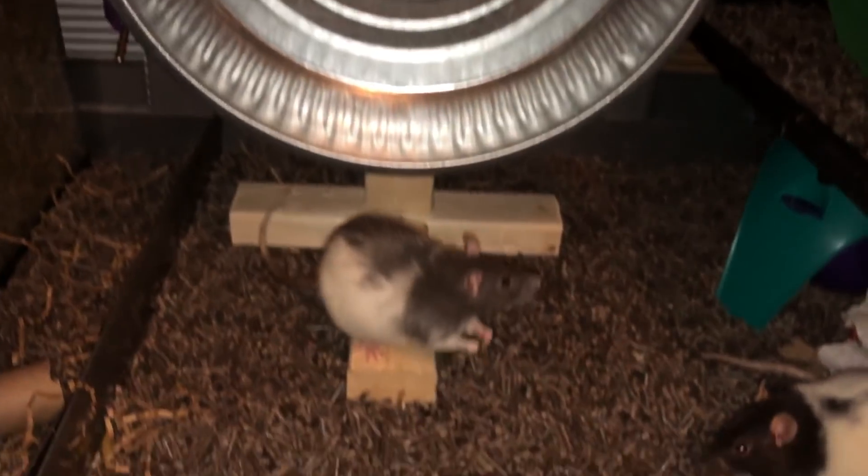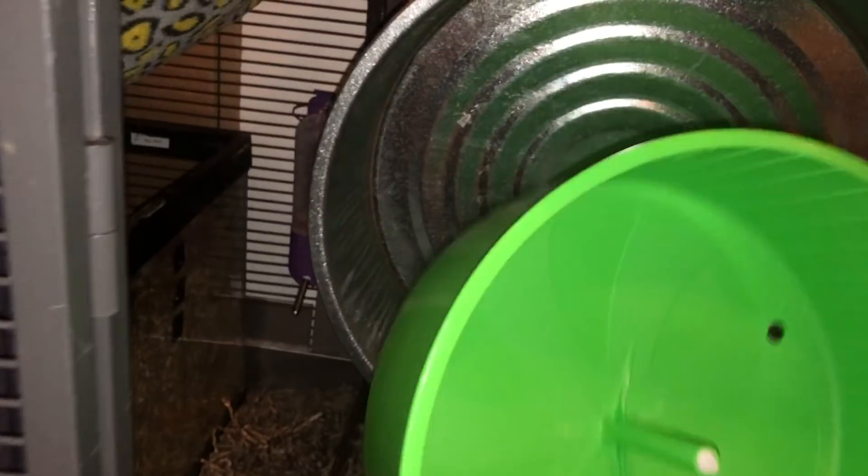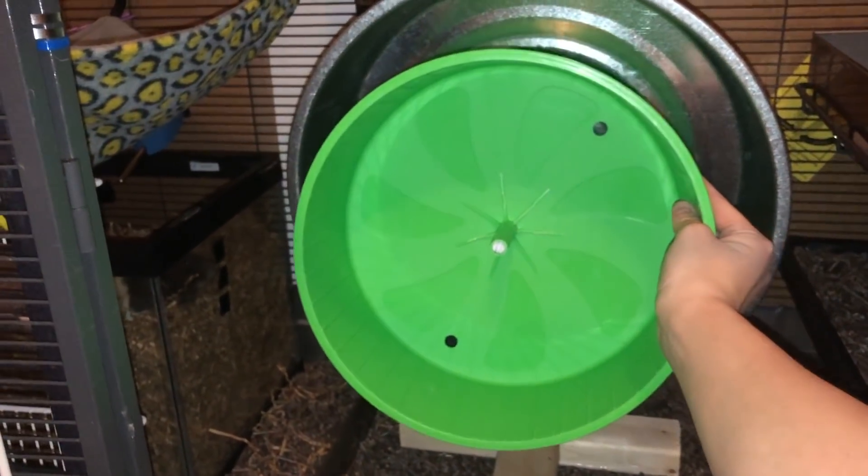I suppose I should probably compare it to my 12 inch so you can see the change. This is the 12 inch — it can fit in there. Look at that, it's so tiny compared to the 16 inch. Oh my gosh.